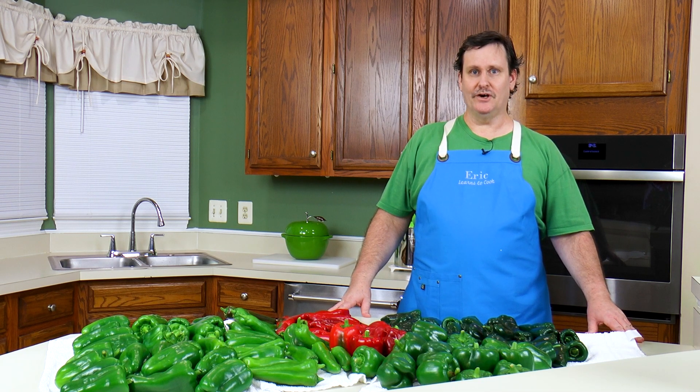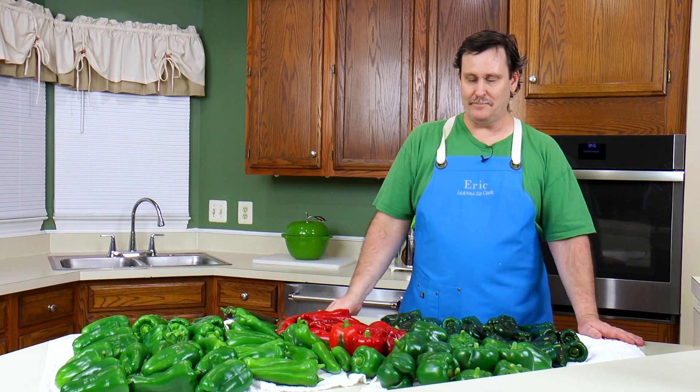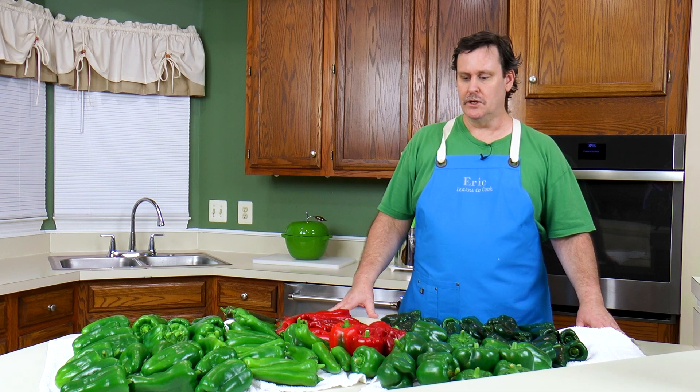All right, the easy part's over — we grew all this lovely peppers. Now the hard part: eating it before it goes bad, or you learn to give it to your neighbors, or you save it somehow. In this case, we've already got over 20 pounds from our previous harvest. This thing here is huge, so we're going to weigh it and then get it ready for the freezer. Amy's going to keep a few out for some shows because she's got some Mexican food on her mind. Stay tuned, and join us as we show you how we preserve our peppers!